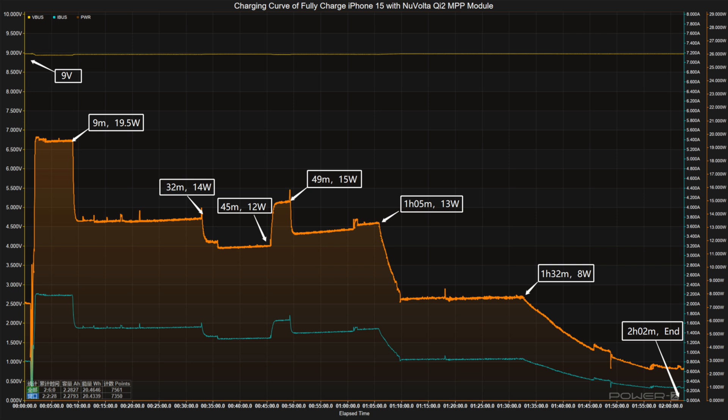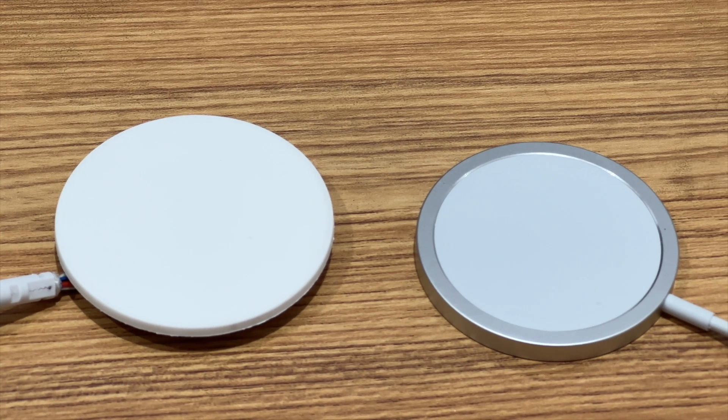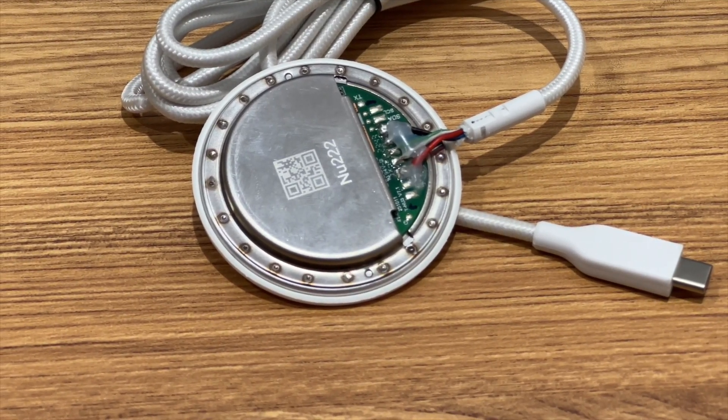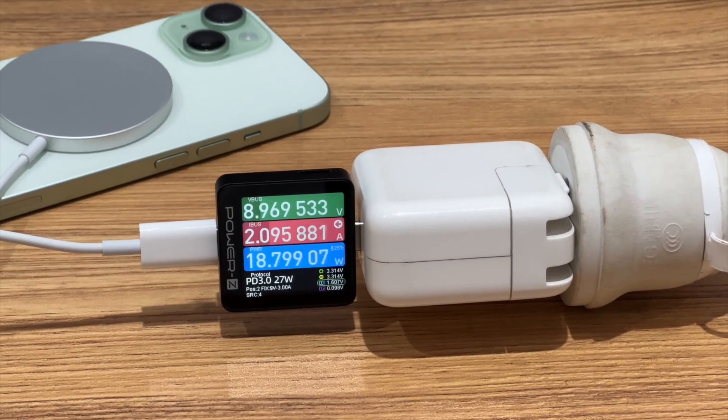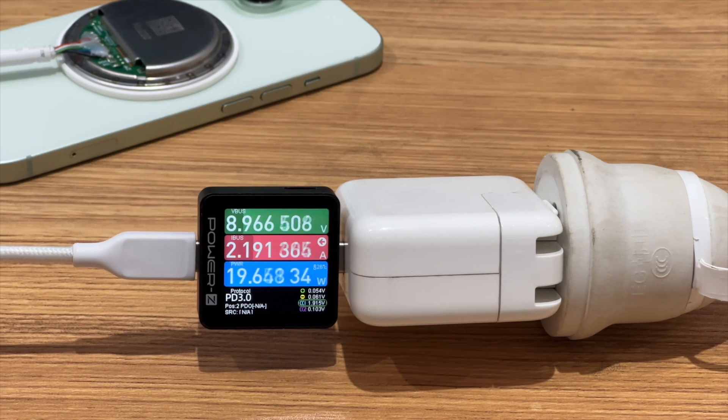Since it doesn't have a back cover, the better heat dissipation probably brings a more stable charging curve. We put the Qi2 module and iPhone 15 into a 25 degrees Celsius thermal tank for the temperature test. After one hour of charging, the maximum temperature is 42.9 degrees Celsius. Since the module does not have a back cover, the temperature of the PCB is higher than that of the MagSafe.